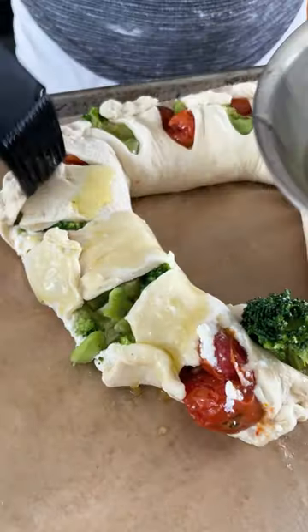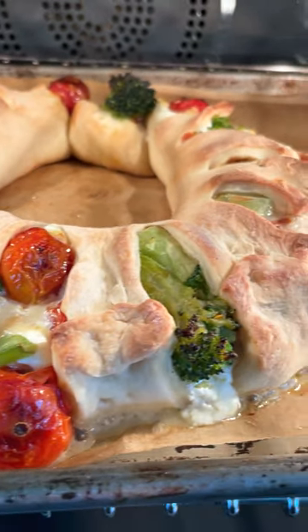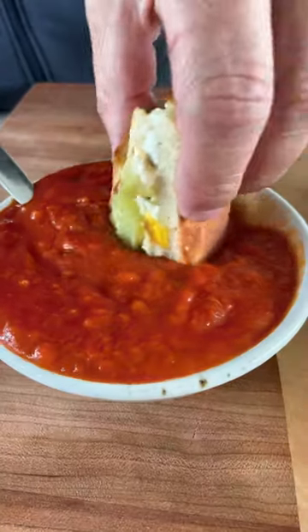That's it — just pinch it, brush it with a little leftover garlic oil, and then bake until the crust is nice and golden and everything is bubbly. It's so good. Hubs likes to dip it in a little warm tomato sauce.